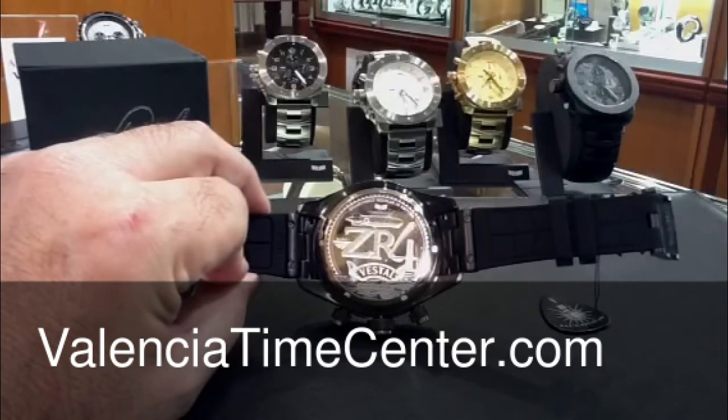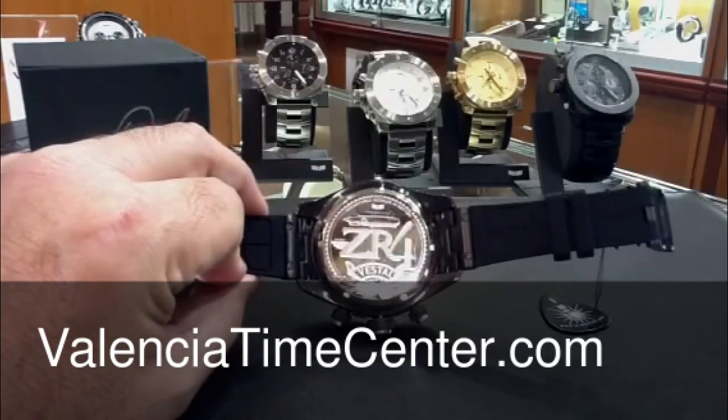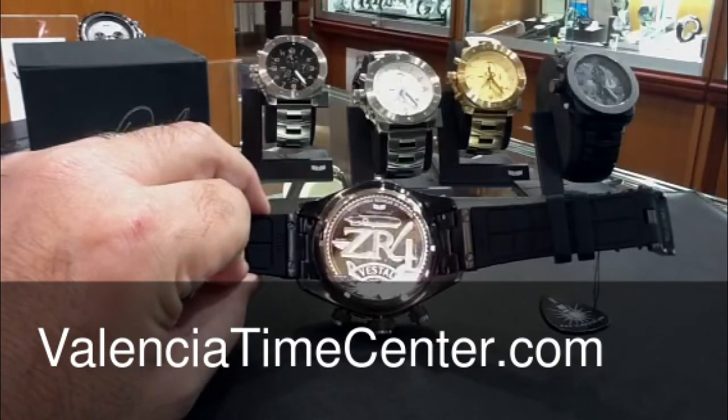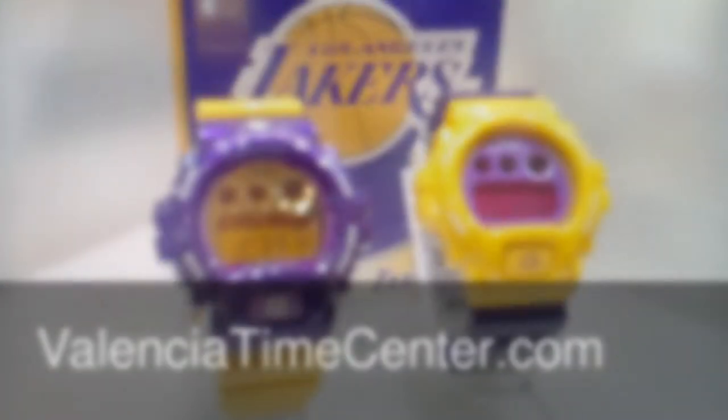We also have another store in Santa Ana, in Orange County, California. You can find us online 24 hours a day at ValenciaTimeCenter.com.